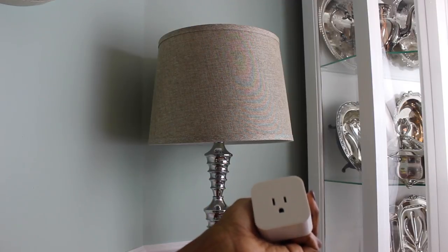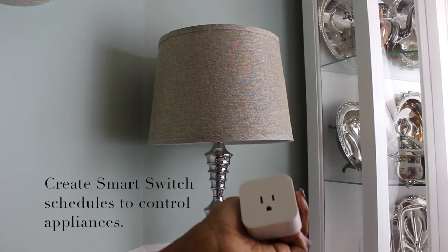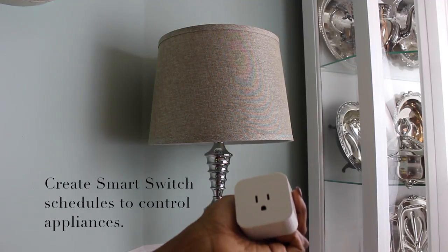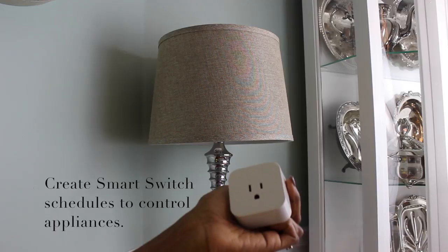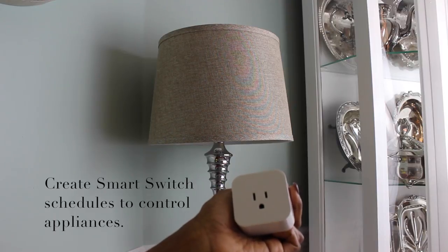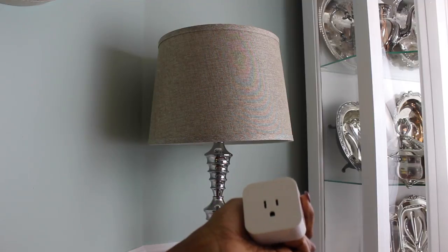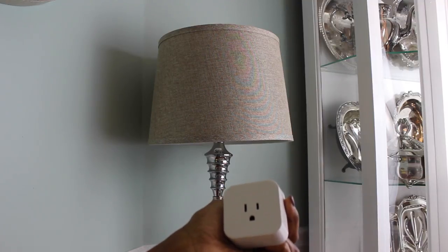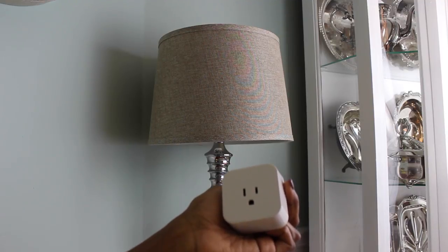Another feature that comes with your package that I love is this little attachment. You plug it into the socket, and then whatever you plug into that you're able to control from your phone. This is a great security feature because if you're on vacation or away from home and you want to turn lights on at night to make it look like there's some activity in your home, you can do that. I can plug this in, plug my lamp in, and then control my lamp from my mobile phone.